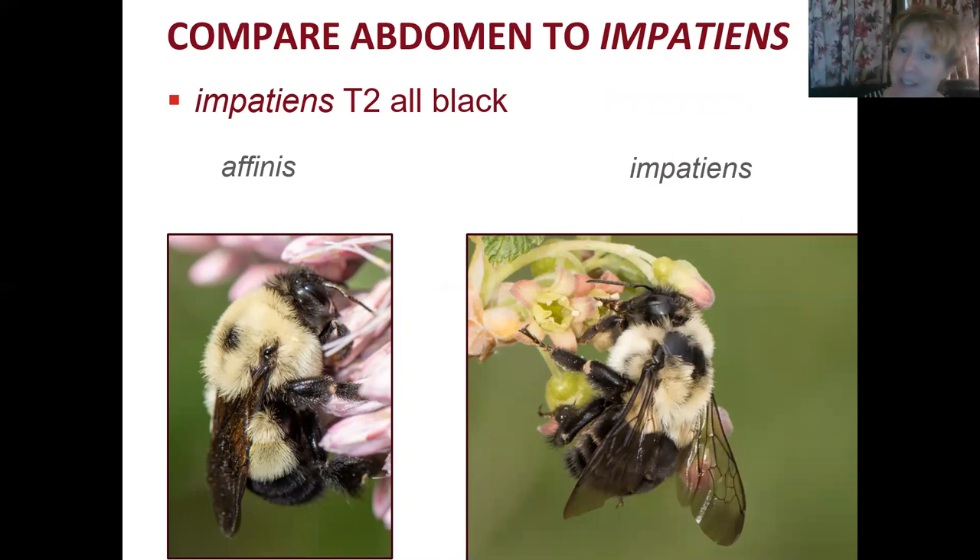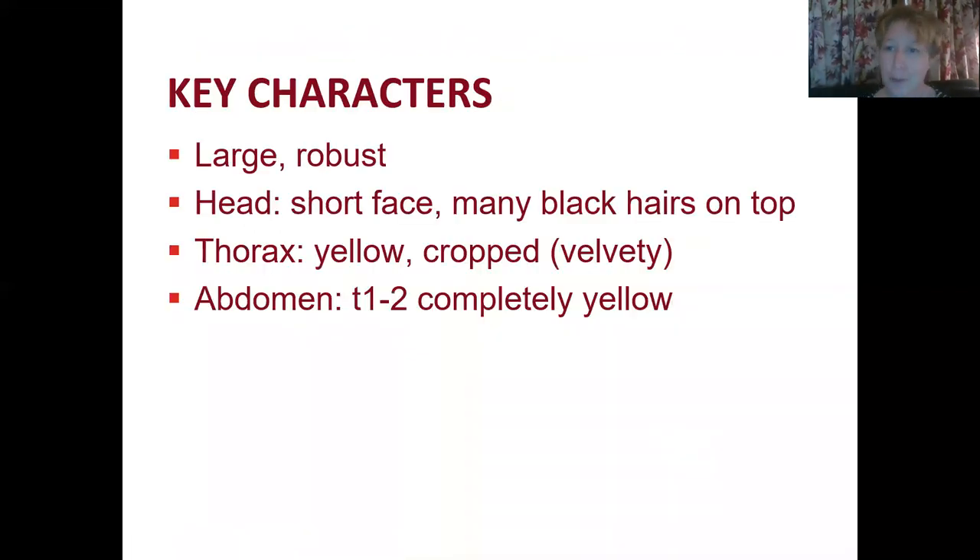In Bombus impatiens, that second tergite is all black. It can sometimes be difficult to see where the tergites are in the field, but a good photo of the abdomen should allow us to pick that out. To review: the key characters for the Rusty Patch Bumblebee Queens are large and robust size, a short face with many black hairs on top of the head, a predominantly yellow velvety-looking thorax, and the first two tergites completely yellow.